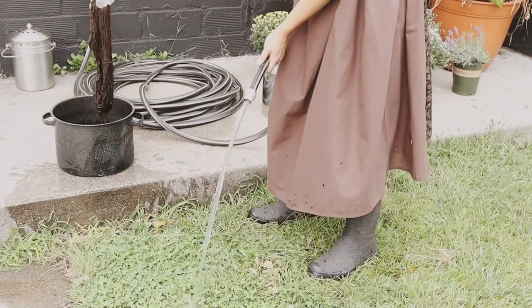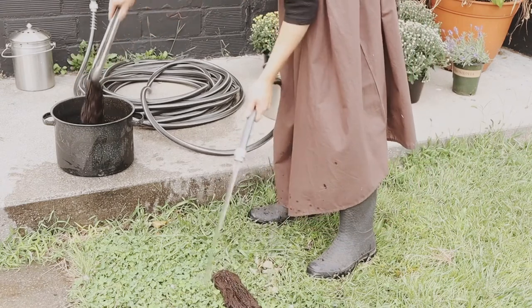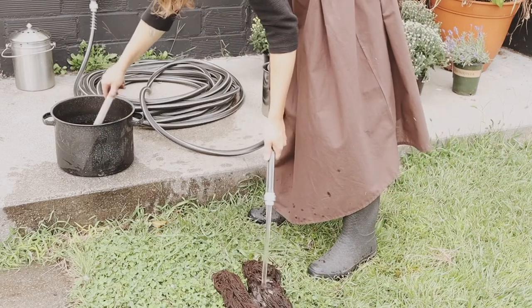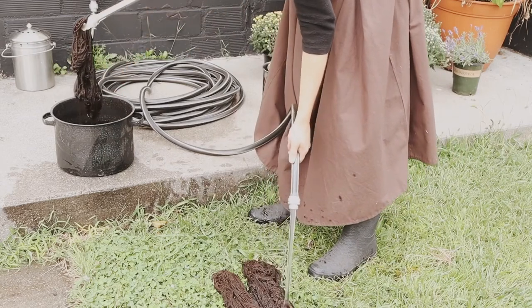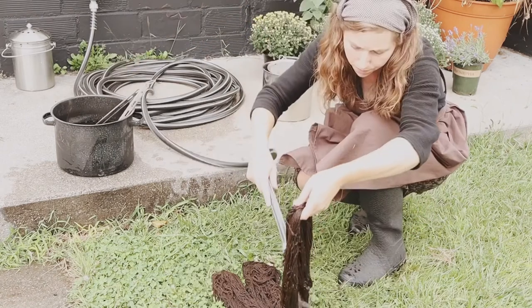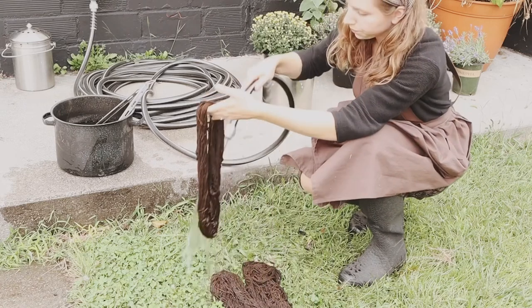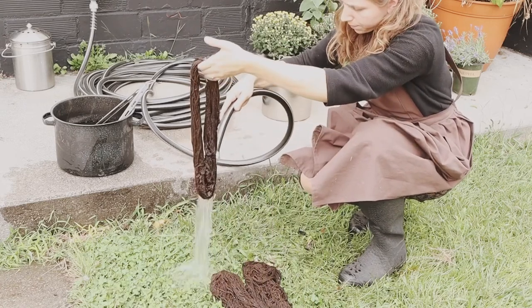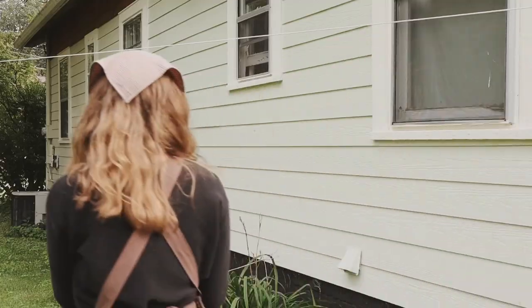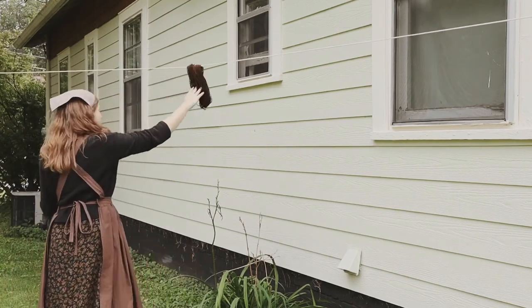Once your yarn has reached the desired color, remove it from the dye bath and rinse it with cool water until the water runs clear. I like to hang my yarn up on the line outside to dry.